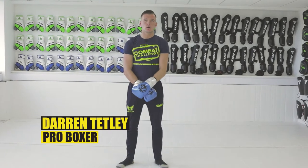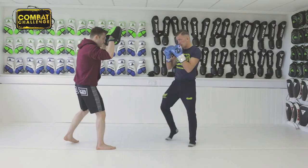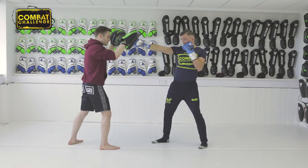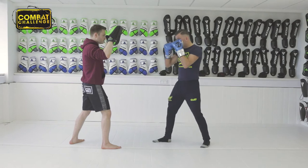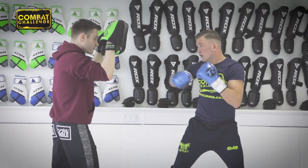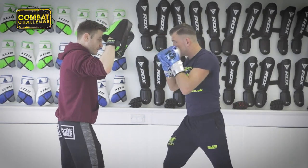Hello guys, Darren Tetley here. Welcome to my playlist. Today we're going to go through a combination of a jab and a straight from the southpaw stance. Hands up — the jab comes out, and as you can see, your weight is sort of on your back leg. You want to drive that forward with a rotation to get your straight shot in. Throw a jab, and again — and then real time.